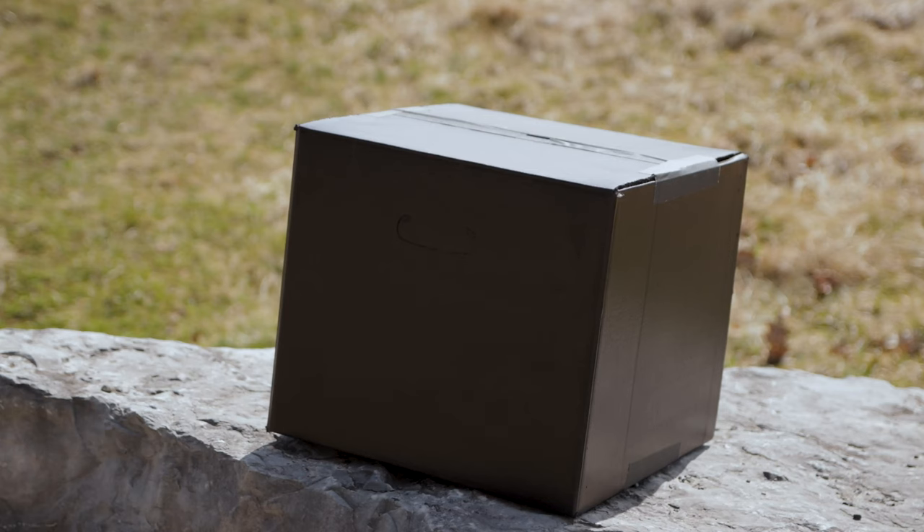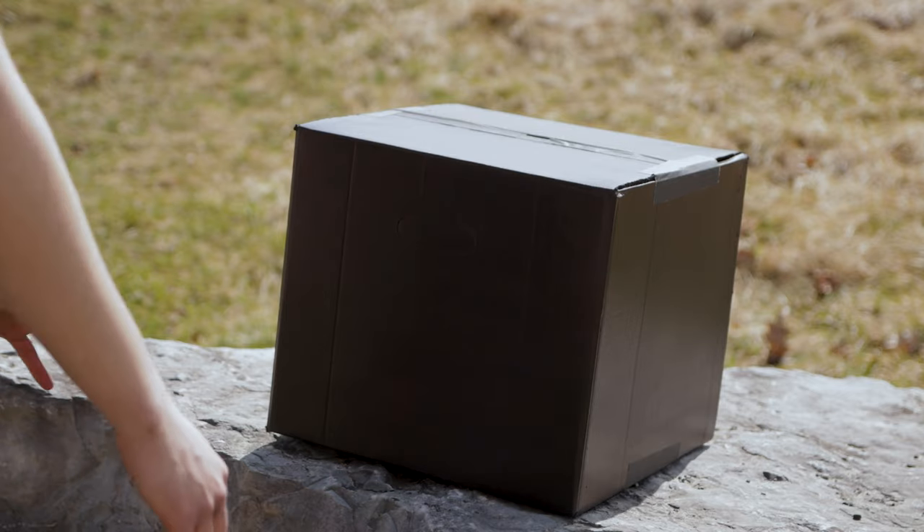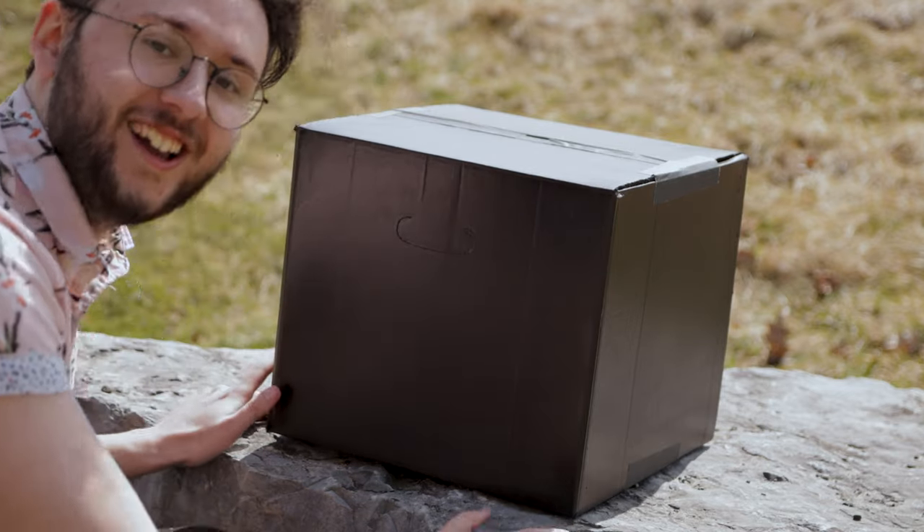But first, let's take a look at it in action. Now you're probably wondering, what does the Kinetic Encapulator do? Well, let me help you understand with this illustration.